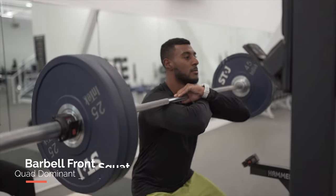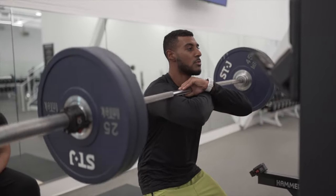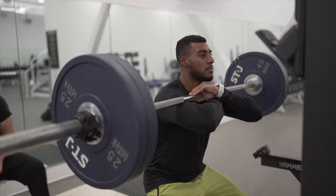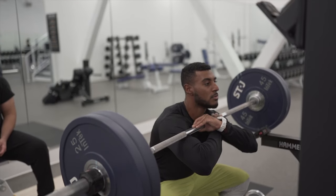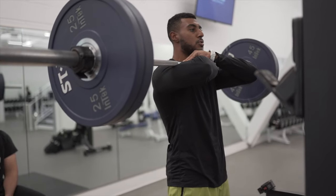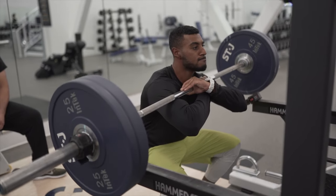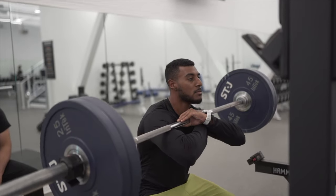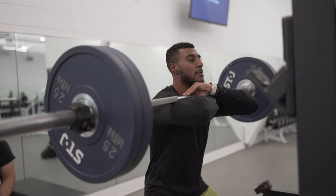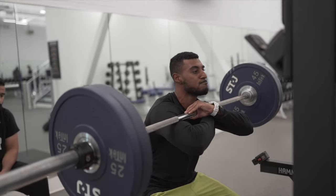The first exercise is a barbell front squat. This is an amazing exercise targeting the quads, but it also engages the core and glutes. The bar rests on top of the anterior delt and you fold your arms over top to ensure it doesn't slip. In the description below I'll leave how many reps and sets you should do depending on whether you're in season, pre-season, or off season — that determines reps, sets, rest, and intensity.